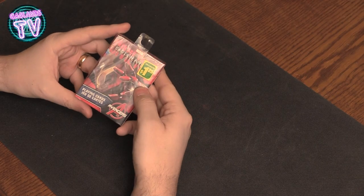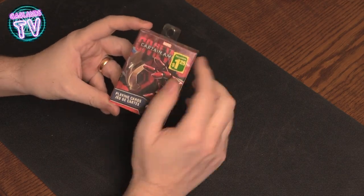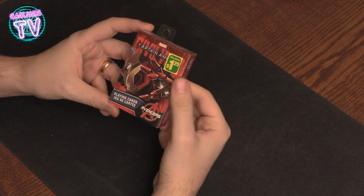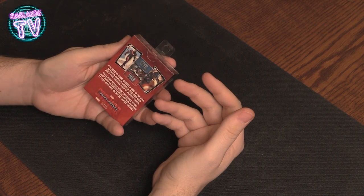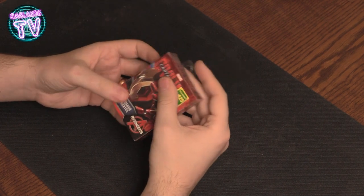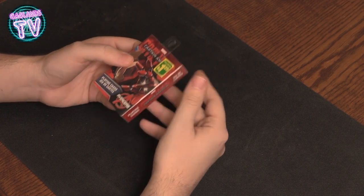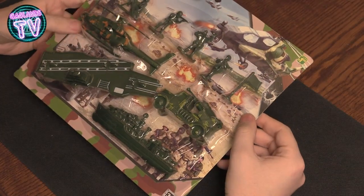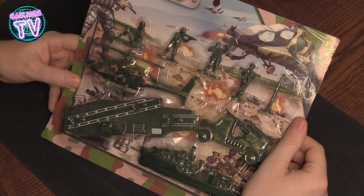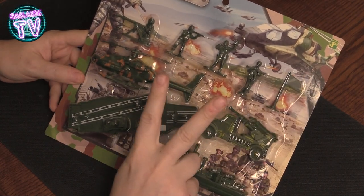Crazy glue, because plastic glue won't cut it — you're gonna need super glue. You're also gonna need a deck of Iron Man poker cards from Civil War Captain America. Actually, you won't need those, but if anybody knows me they know I'm an Iron Man fan, so I had to buy those.